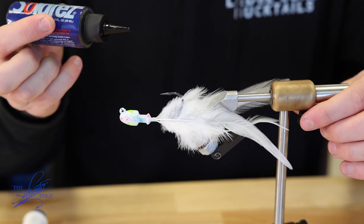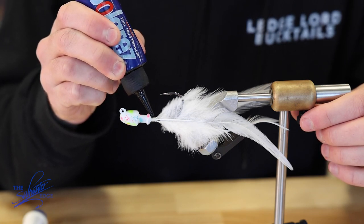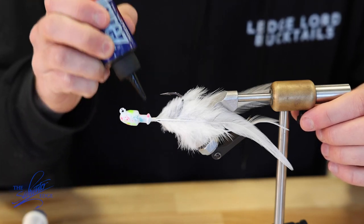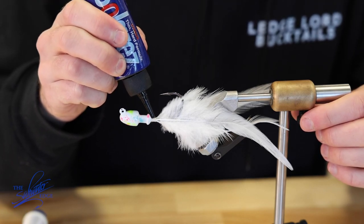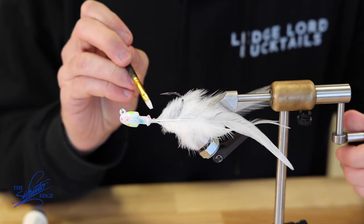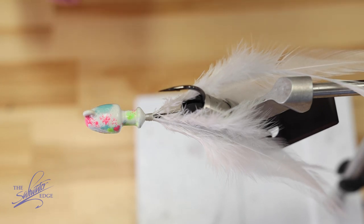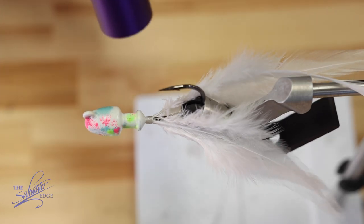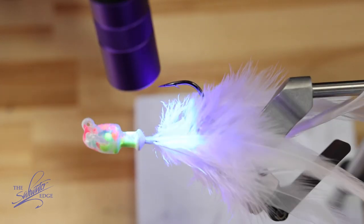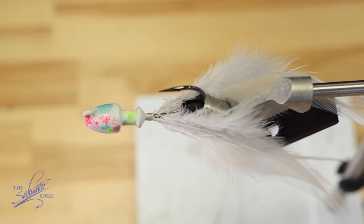Then go ahead with your epoxy and just give a little dab. I have a little paint brush here — I like to spread it around with that. Then hit that with a little light. Alright, feathers done.